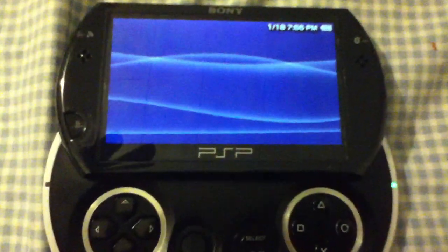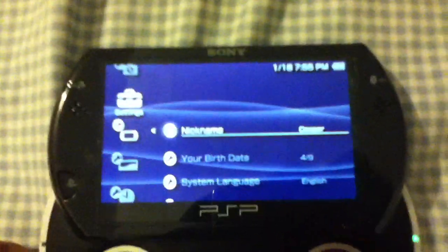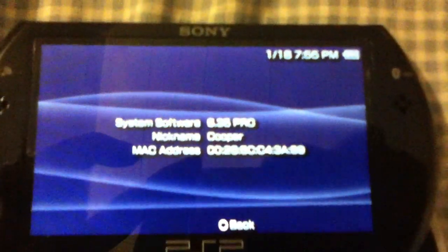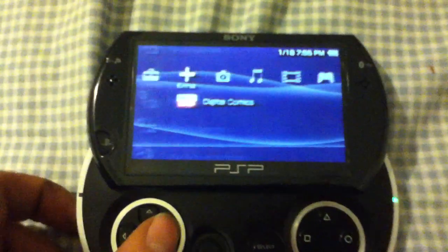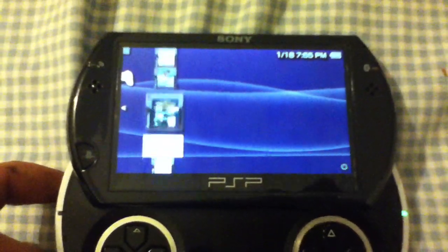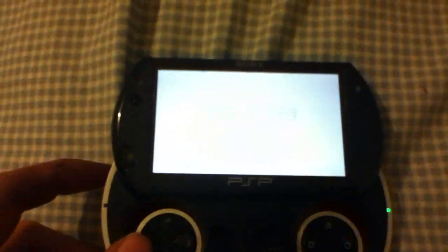It returns to the XMB. 6.35 Pro. And as you see, I'll show you — there's Prometheus ISO loader. Starts up fine.